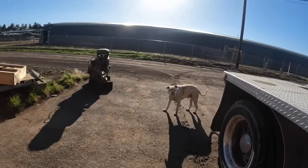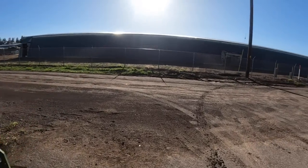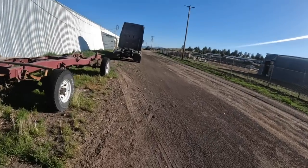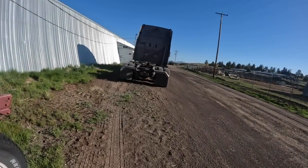What this video is really about is this Cascadia Freightliner. Something that's a common problem with the DD-15 Detroits is the cam housing leaks on them. It's quite a bit of work to do the cam housing.